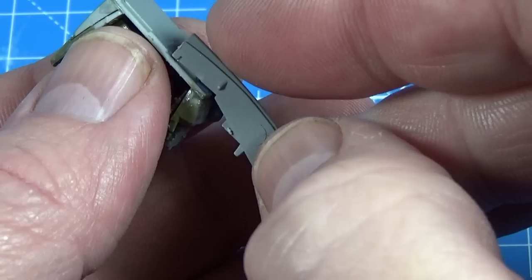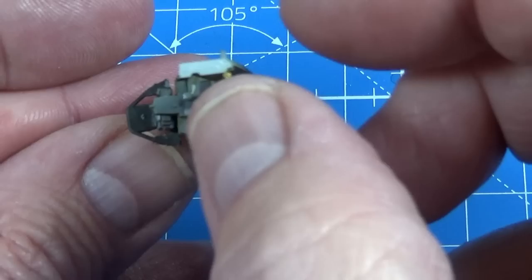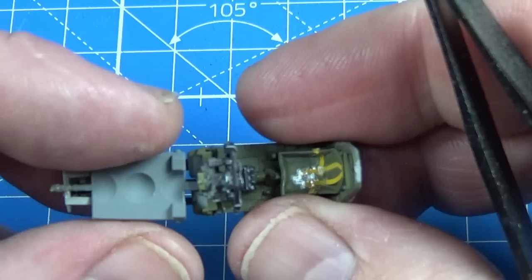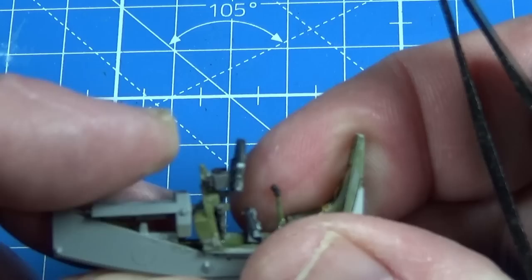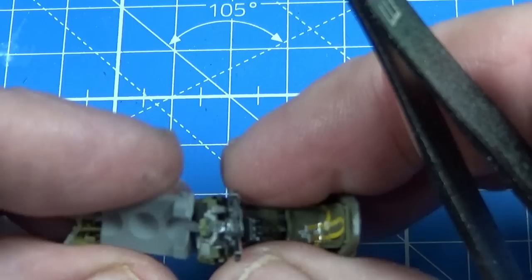Now these panels — which are the sides of the nose wheel bay — go in, and you can see they meet up around the prop shaft. This piece has to slot into a hole there, which tends to push everything apart, which is not what I want. It's quite a trying kit so far. I think that part has to go down there — and then the whole lot starts collapsing around you.